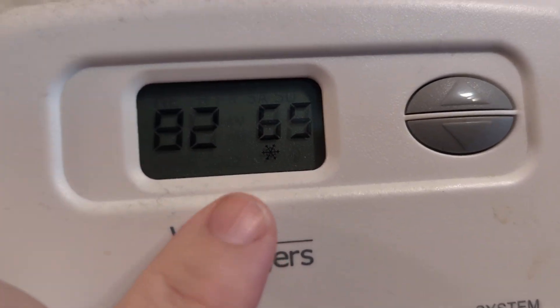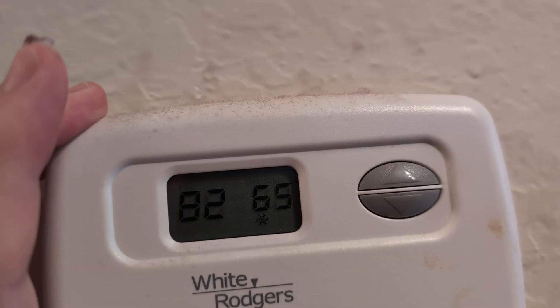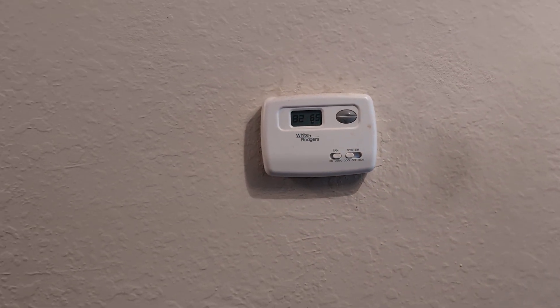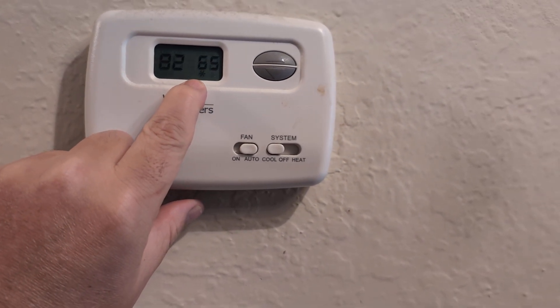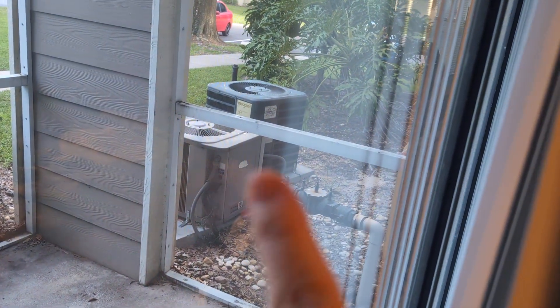If you have a thermostat with the blinking snowflake where it turns on and off, I'm going to help you troubleshoot that issue. I just fixed mine and it's a fairly easy fix. I came back from a two-week vacation to my Florida home — it's July, August, really hot — and it was 82 degrees with the snowflake blinking. I looked outside and my fan on the central unit was not blowing and wasn't working.